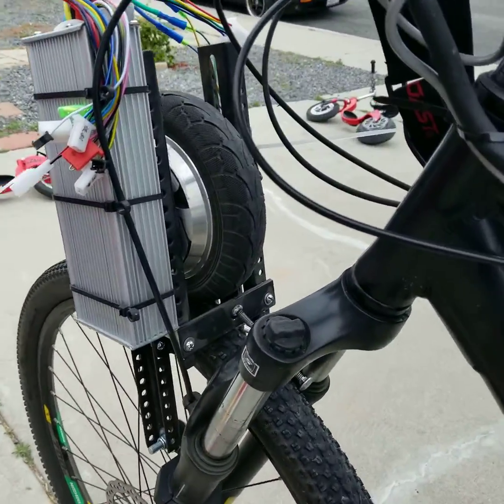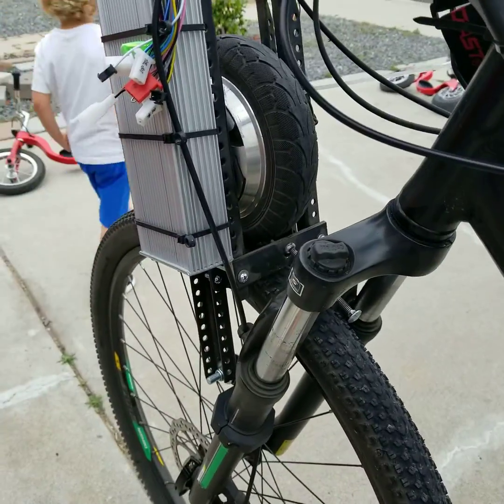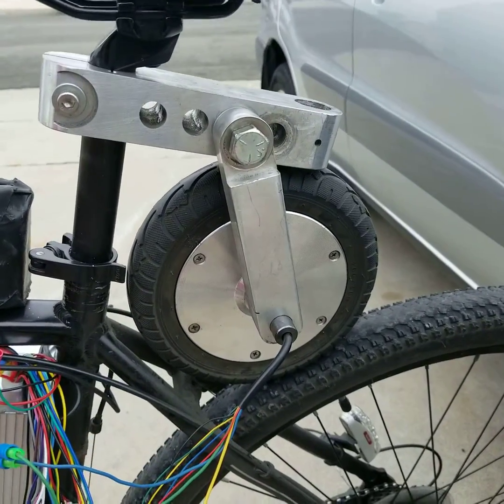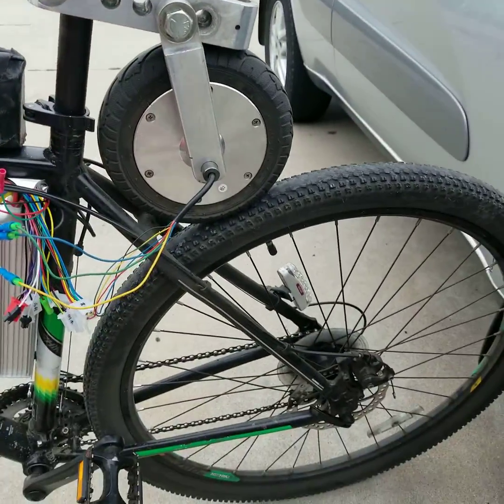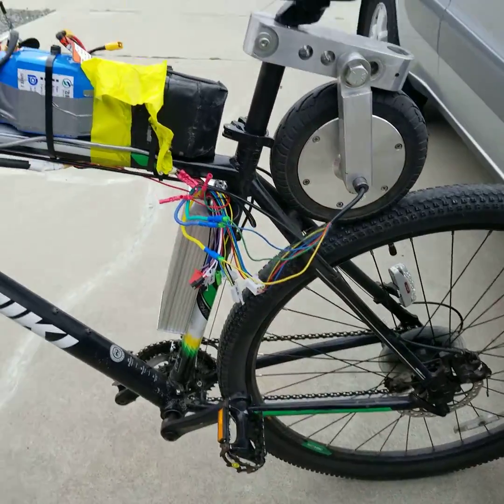So this is a TV mount up front, holding the motor on. And this is a mount I had built for the back. We just got up to 36 miles an hour, and it's pretty crazy.